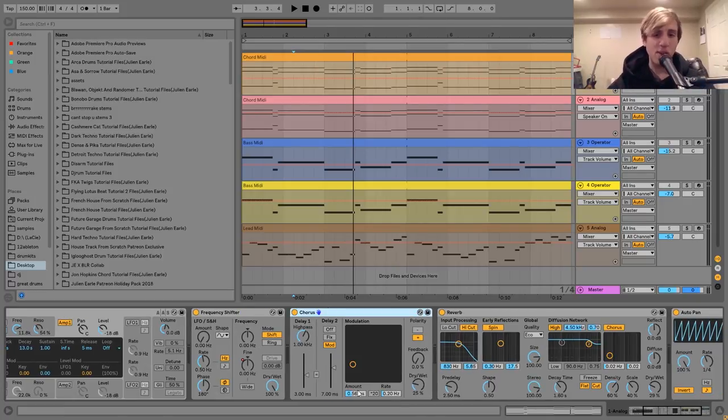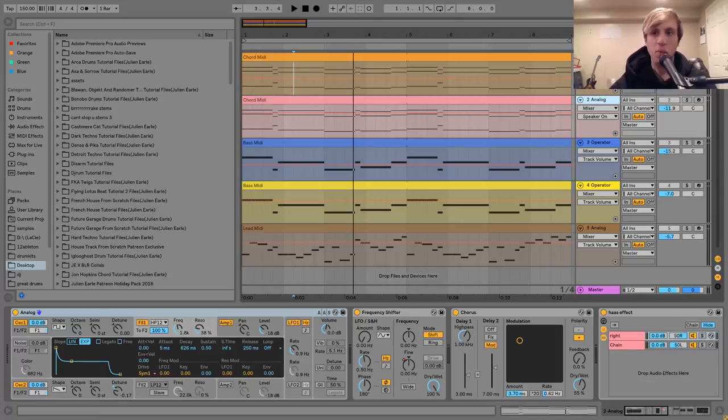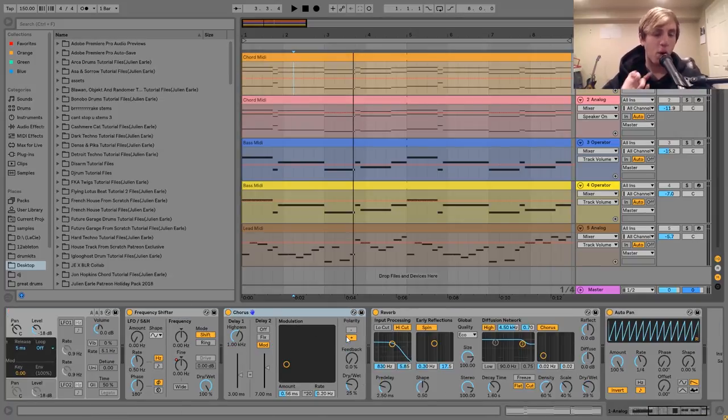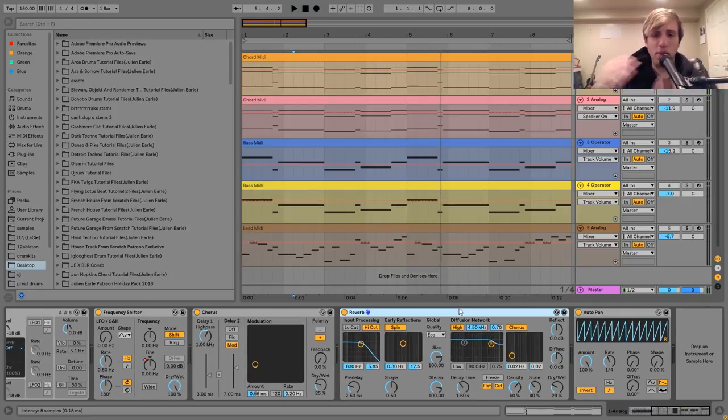So then after that I've got this chorus here, and you can see it's set like this — it's not too heavy. The second layer is really the one that's really wide, but I did want to give this a bit of that chorus-y texture. You can hear when I turn it off — it's just not as lush without it. So then after that, I've got a bit of reverb just to give it some more stereo width, and then we have this auto-pan.